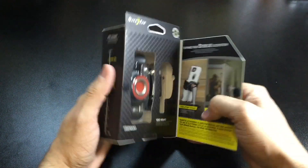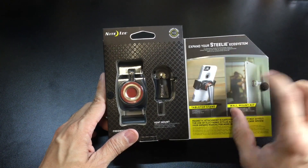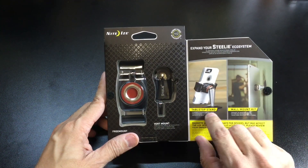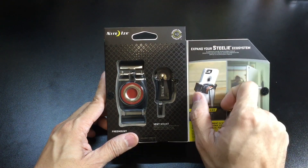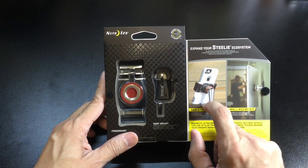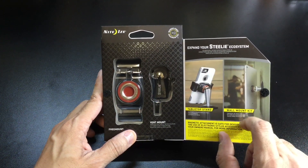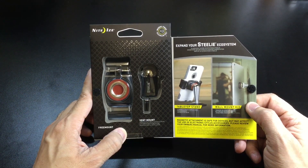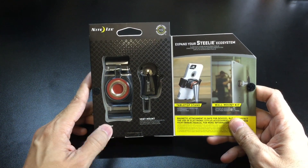As you open this up you have a view of the free mount itself and then the vent mount also. You also have a couple of other options that utilize the free mount once it's on your phone. There's a tabletop stand — really cool if you have this on your desk at work, you can just set your phone on it and it's nice and secure. And then you also have a wall mount kit so you can mount this on the wall, maybe next to your bed or in the bathroom. So you do have a lot of different options.